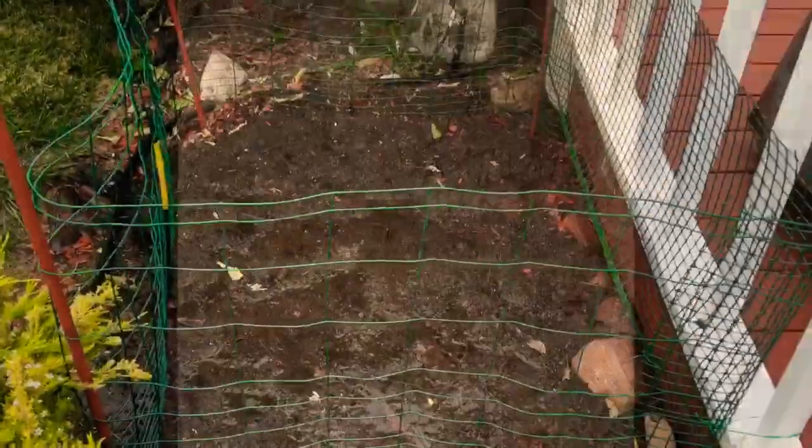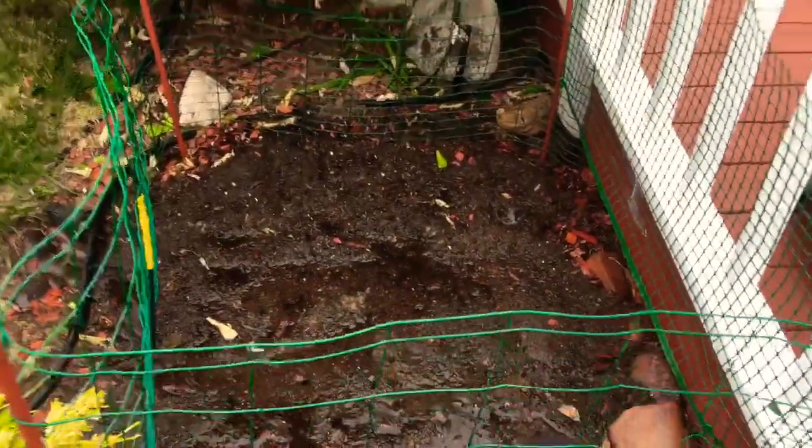Then you can wait about three, four, or five months to harvest your potato. In my previous video, it took me about five or six months. But there are some varieties of potato you can harvest within three months. I just finished watering this area where I planted the potatoes.